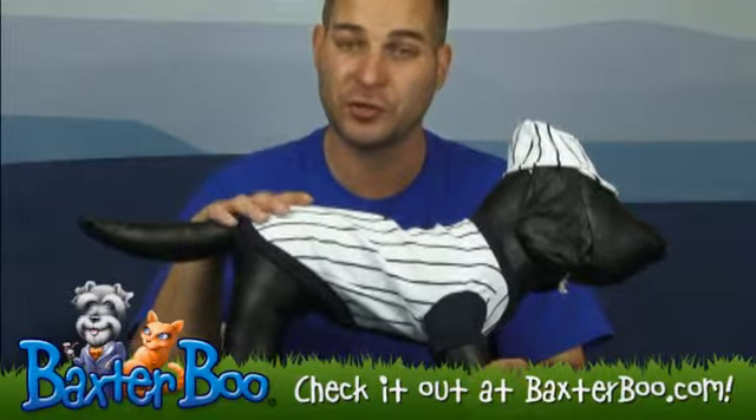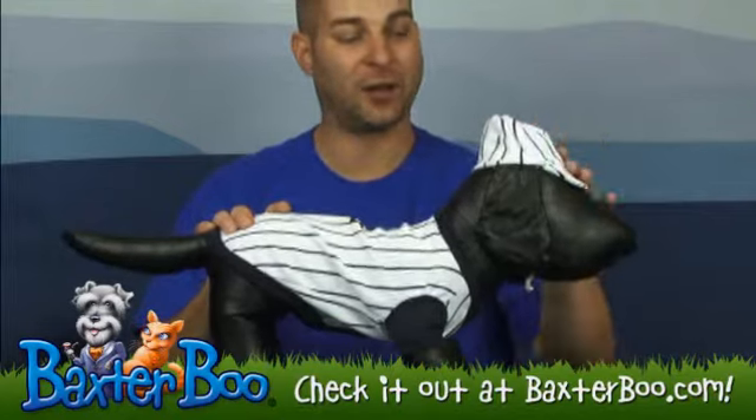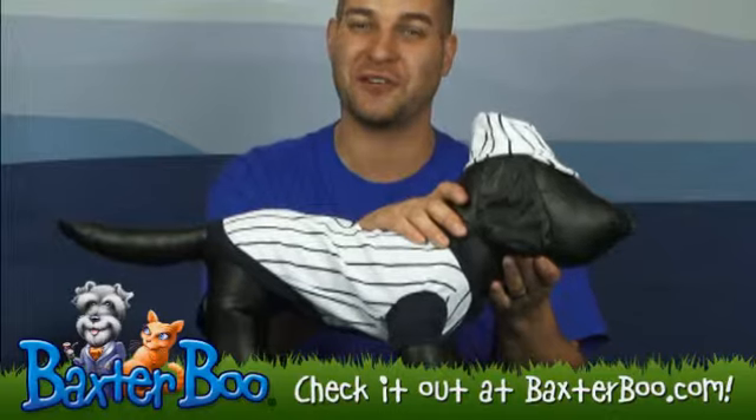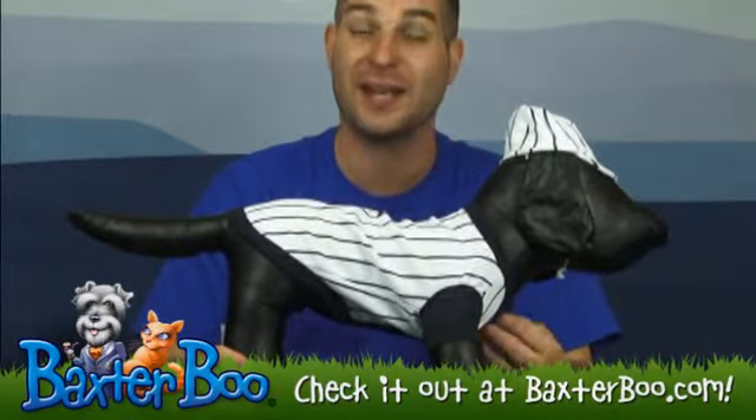It's an old school jersey with pinstripes and a number on the back. It also comes with this fun little hat that gets secured on with elastic straps that go underneath the chin for a secure fit. It's a pullover style costume, so you just pull it over the dog's head like a shirt.